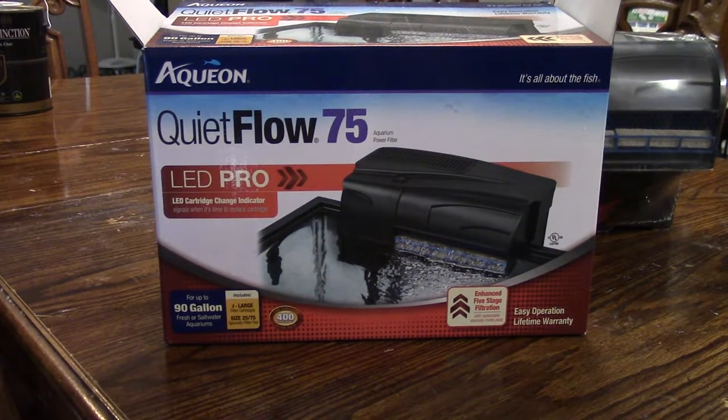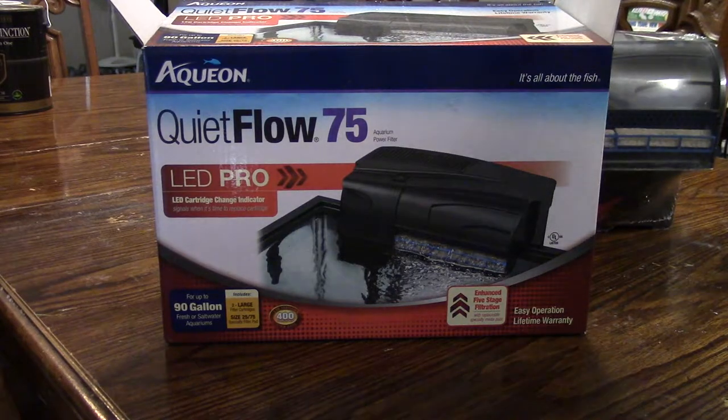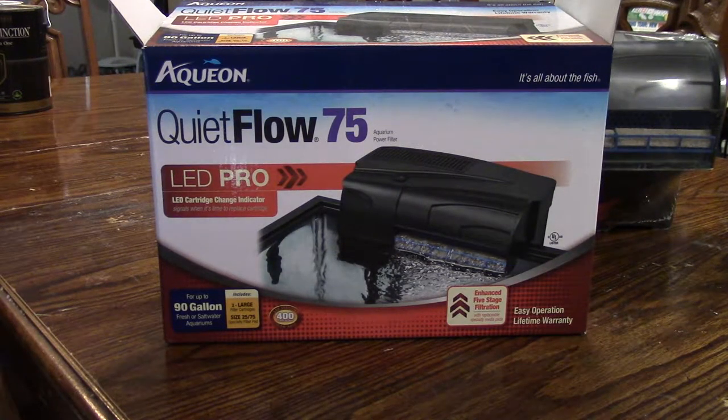What is up guys, Captain Ross here, Easttown Aquatics, and I'm here with an unboxing and review of the QuietFlow 75, the LED Pro.